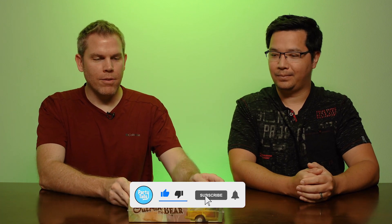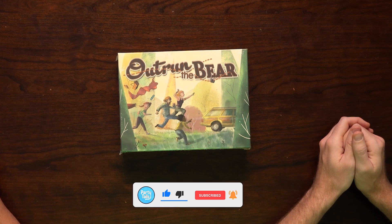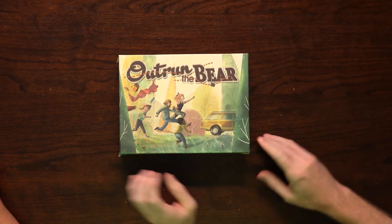So this is OutRun the Bear. We were sent a copy of the prototype before the Kickstarter from the creator of the game, and we liked the game so much that Lee backed it on Kickstarter. So this is actually a Kickstarter version that we backed ourselves.